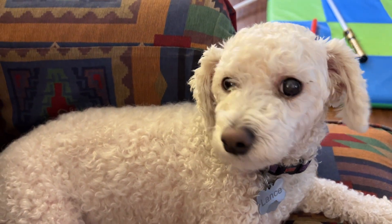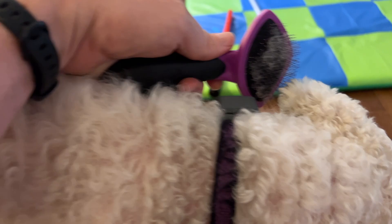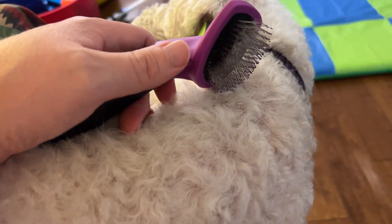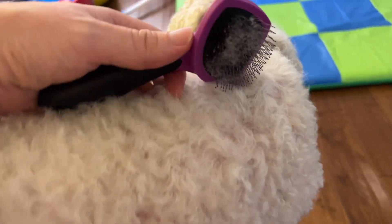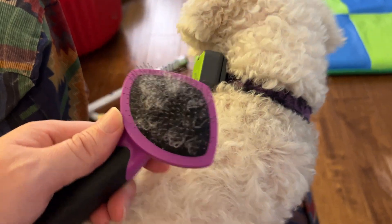So if you have a dog like the Bichon Frise here — my dog Lance — you might find that their fur tends to get kind of scraggly after a week or two without being groomed. But who wants to take their dog into the groomer every two or three weeks? So it's great to have a brush you can use between groomings to get that coat looking great.